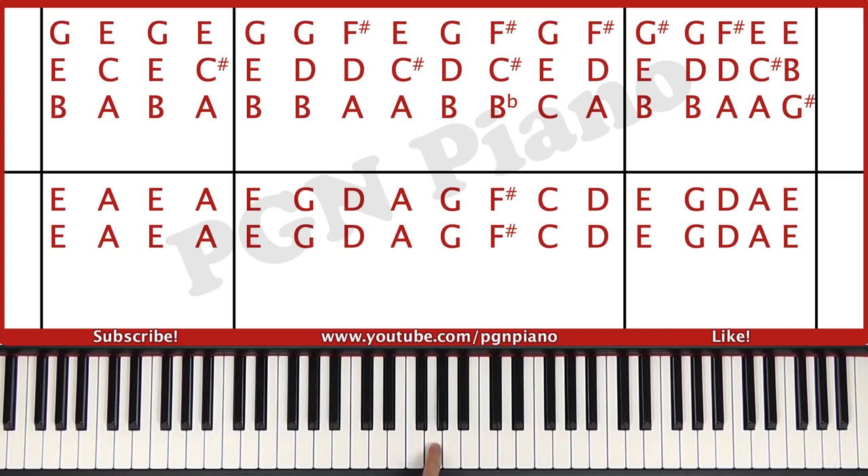Then B, D, D, G, A sharp, C sharp, F sharp, C, E, G and A, D, F sharp.